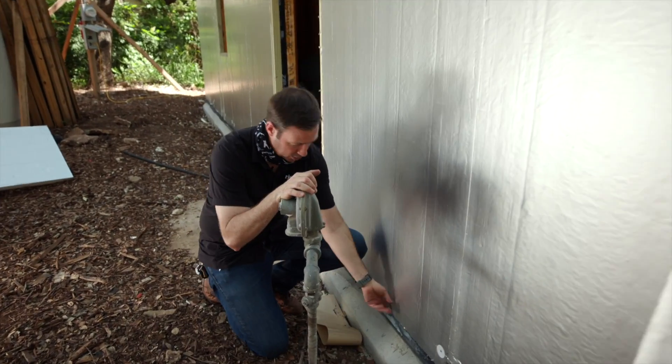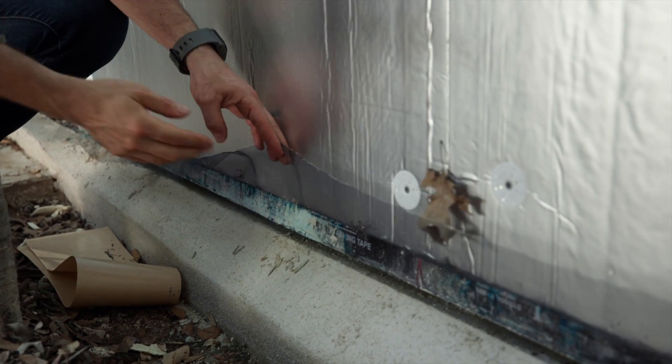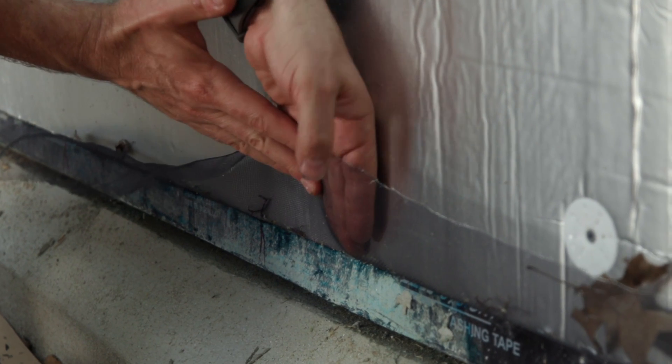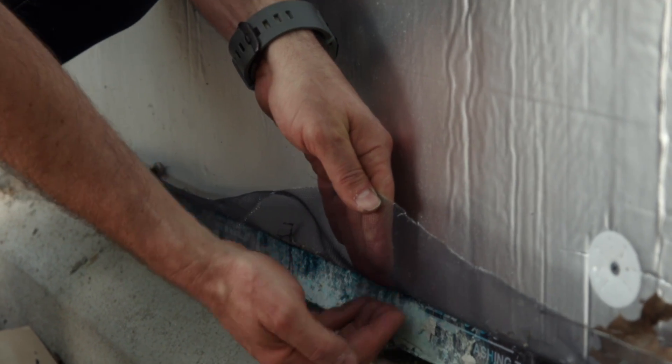You'll also notice that we put some bug screen on here — just a cheap aluminum bug screen, bought in 25-foot rolls, stapled up to the sheathing. Eventually when my 1x4 battens go on, I'm going to flap this up and staple it onto the batten so that I've got some bug protection into that cavity.